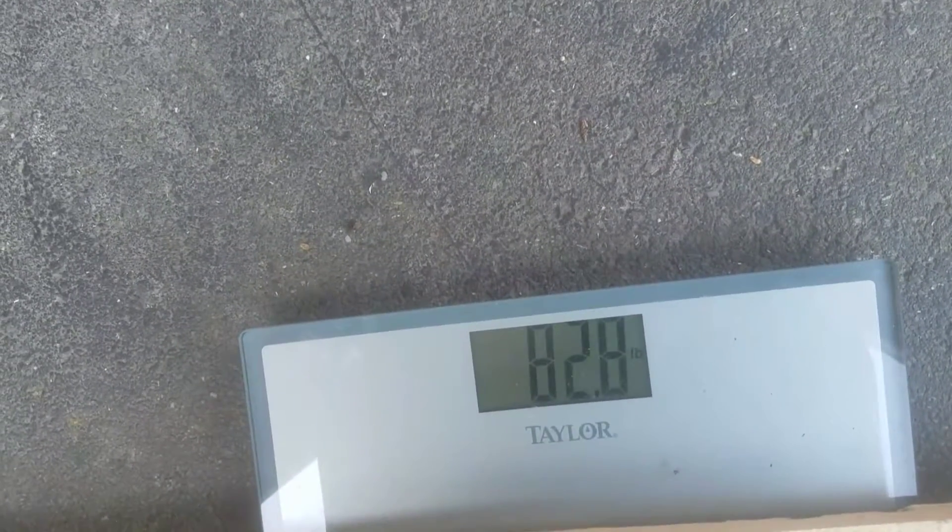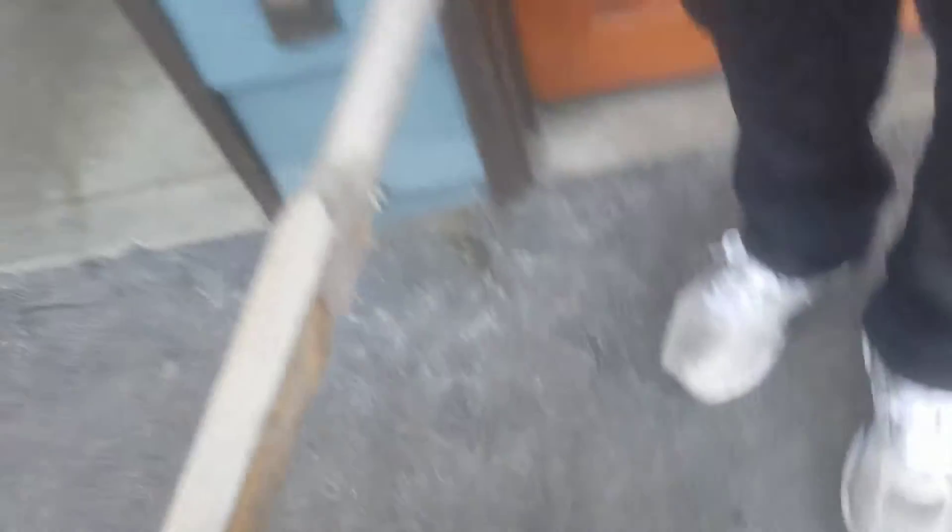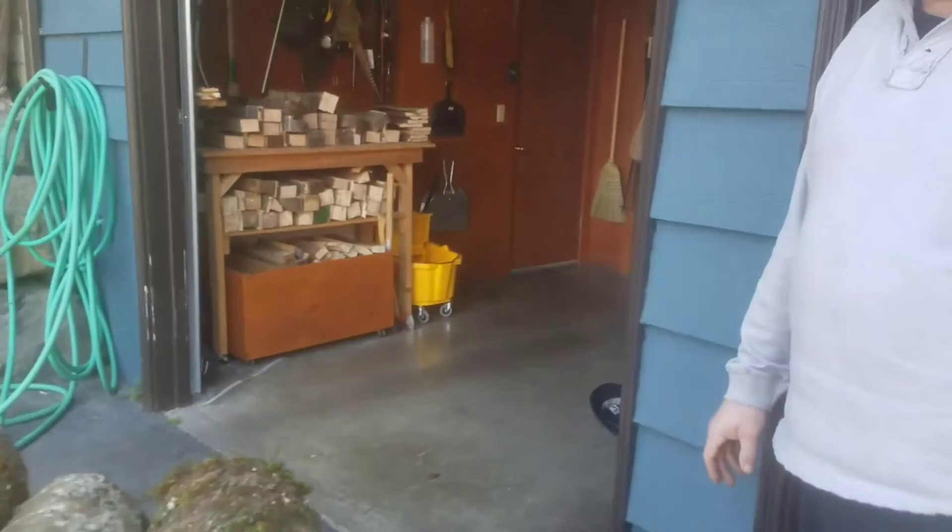And look at that — 83 pounds. We've cut our weight on the handles almost by half. So that means it's easier to pick up, and the weight's still in the wheelbarrow, but it's much easier to manage the wheelbarrow when you're not struggling to lift it.